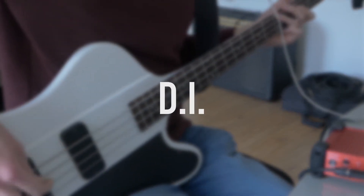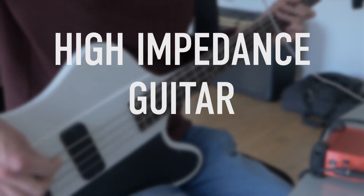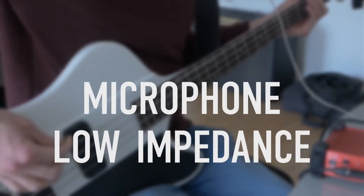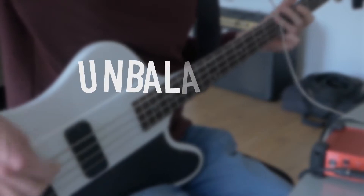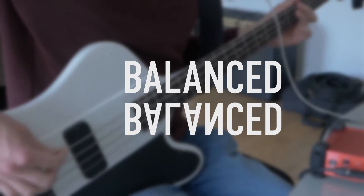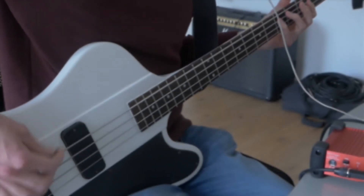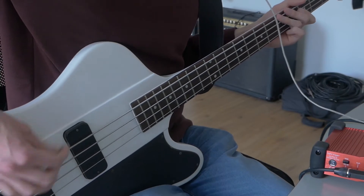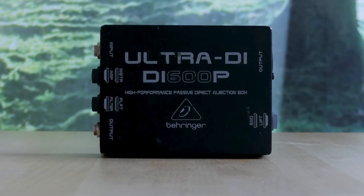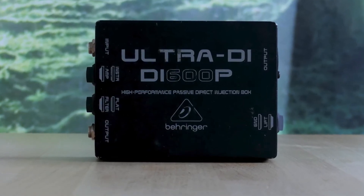DI stands for Direct Injection or Direct Input, and a DI box can convert a high-impedance audio signal like a guitar to a low-impedance signal like that of a microphone. Besides that, it uses its transformer so unbalanced audio is converted to balanced audio, which could help with removing unwanted noise. So I looked around on some second-hand marketplaces and bought myself a cheap Behringer Ultra DI-600P. But it turns out this is a passive DI, which isn't recommended for passive sound sources like a guitar.